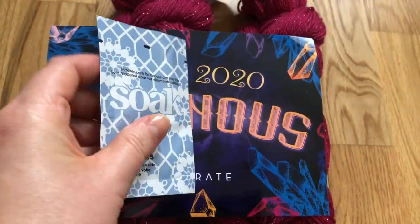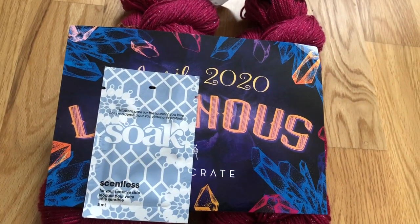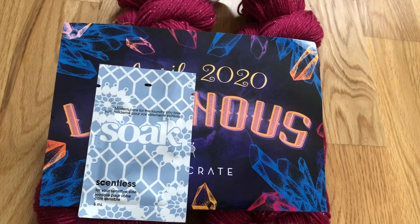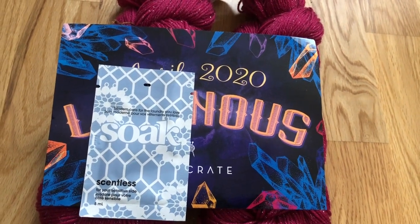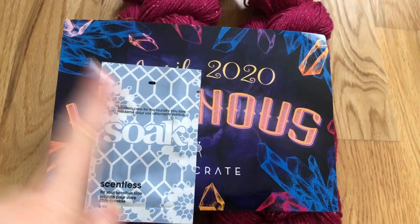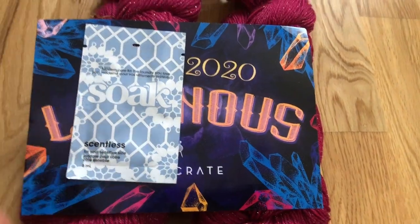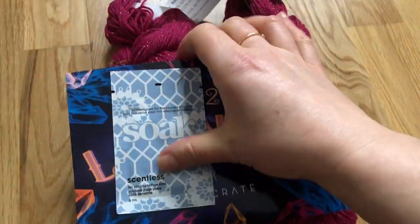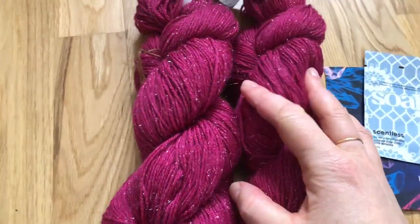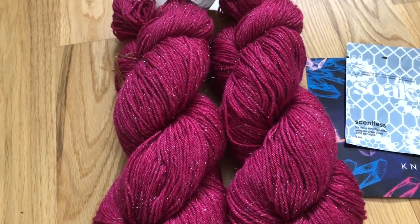The one I usually use is Ecova unscented delicate wash, and it works fine for me. But this is gorgeous, so thank you Knit Crate for sending us this — it's like an introduction to the brand. This is the Knit Crate for April.